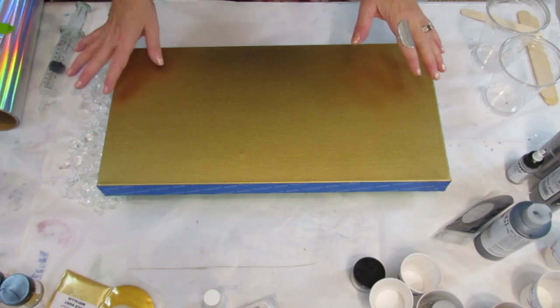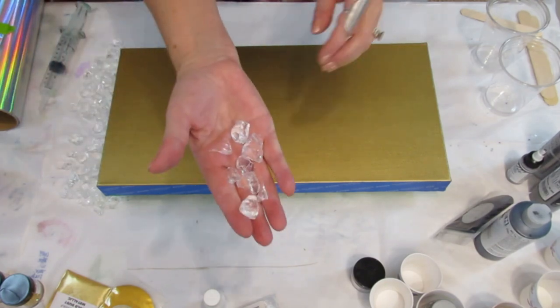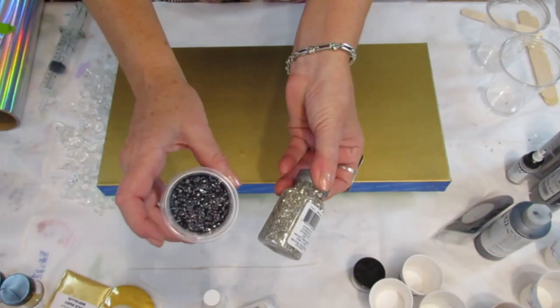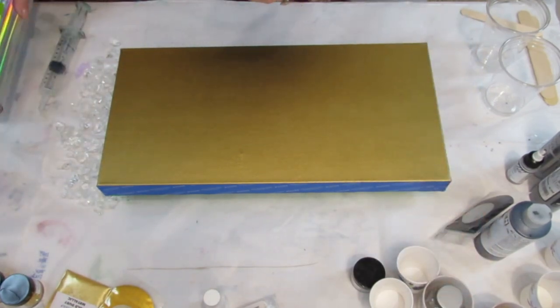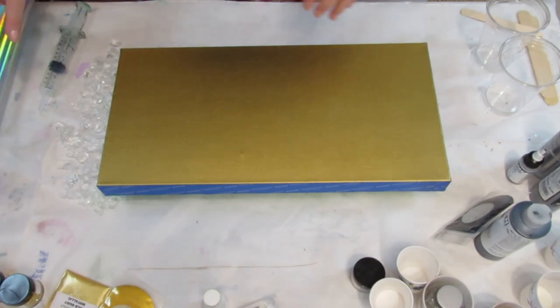I don't know if you want to call it a geode, but I am going to be using some fire glass, different kinds of glitter, some holographic paper, and resin.